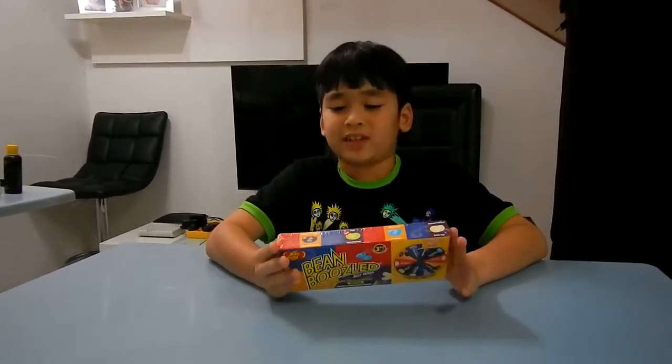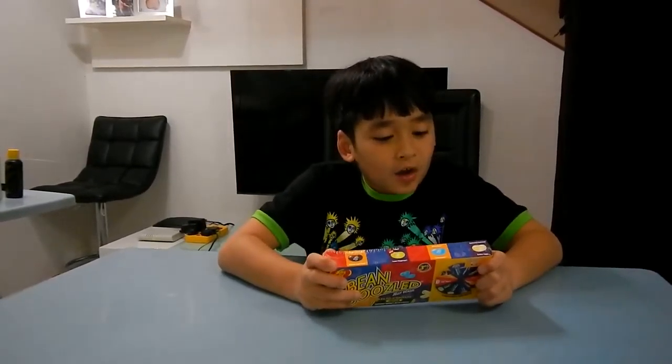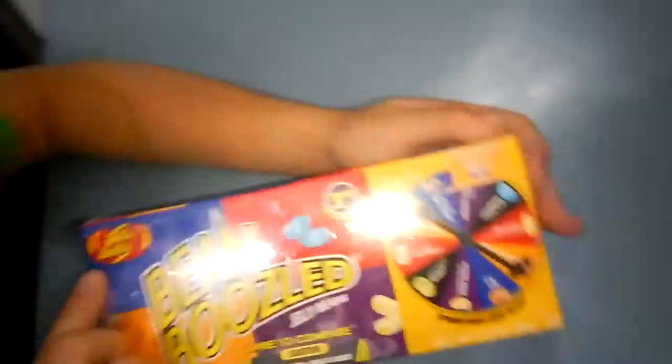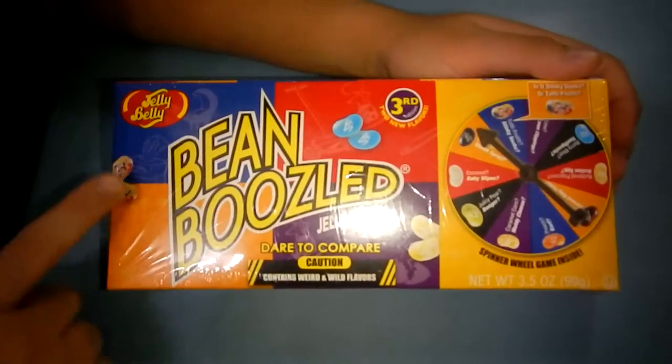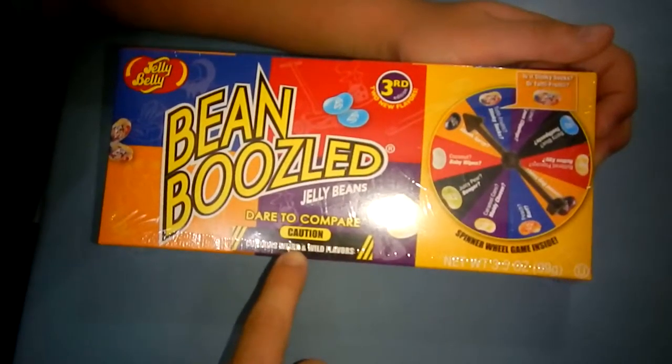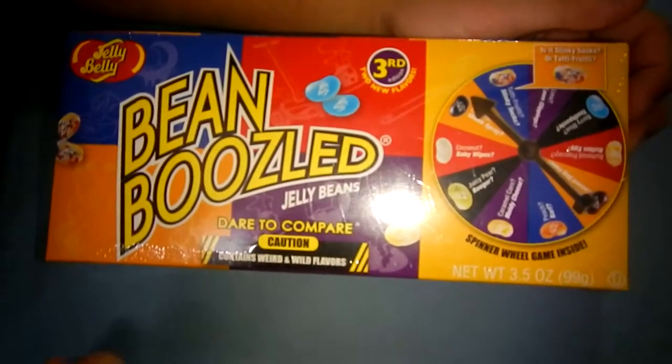This BeanBoozled is actually a whole new spin on playing with your food. It's from Jelly Belly and it's called Dare to Compare. Caution: contains weird and wild flavors — jelly beans!